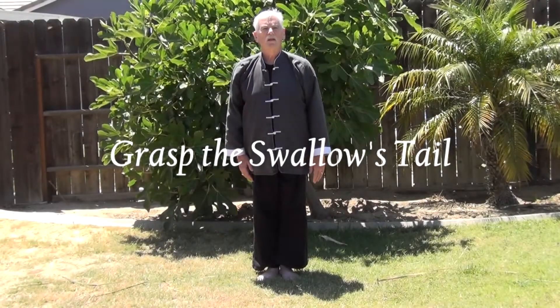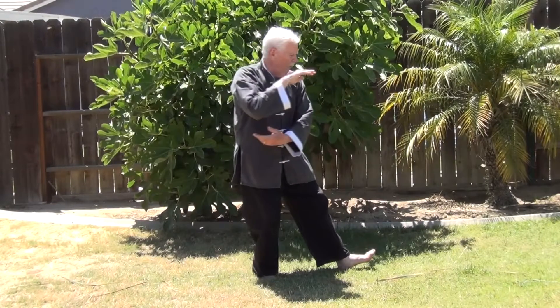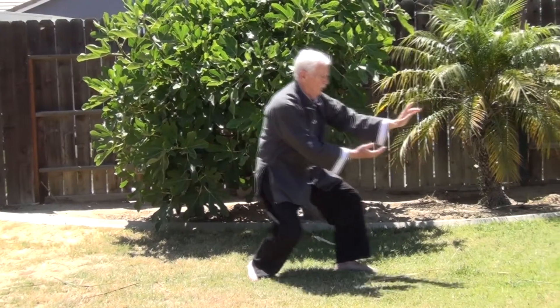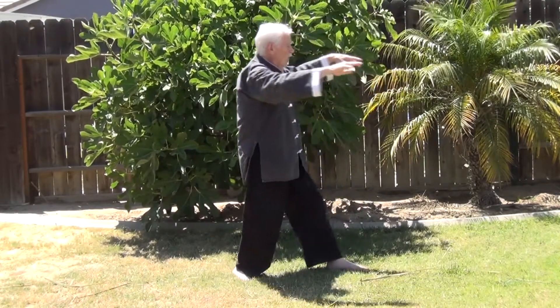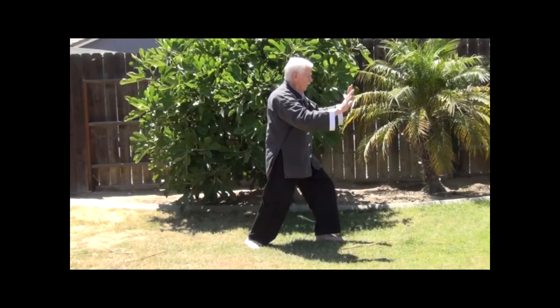What does this move remind you of? If you said Part the Wild Horse's Mane, good for you. Part of Tai Chi involves exercising the mind as well as the body. Good observation.